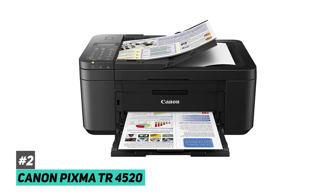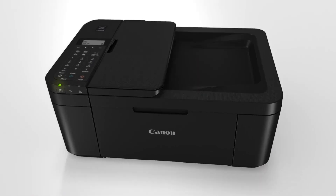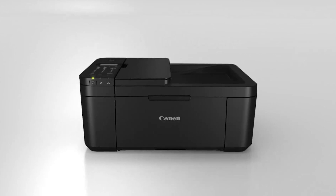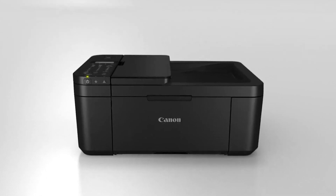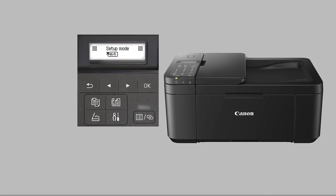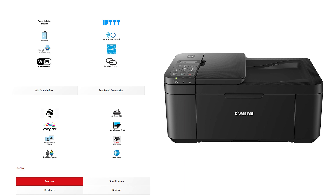At number two, we have the Canon PIXMA TR4520, and this is going to be the best budget all-in-one printer. This is a great option for entrepreneurs, those starting a new business, or even college students — it has a fantastic price point that's going to be way more affordable than most printers out there today. It also has great benefits including Wi-Fi connectivity, an auto document feeder, fax capabilities, scanning, and photo printing.